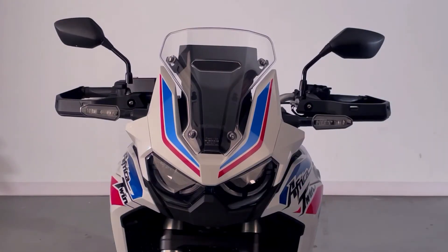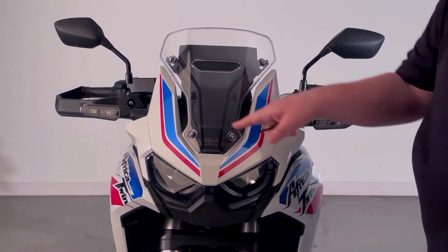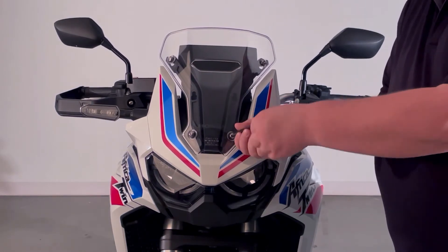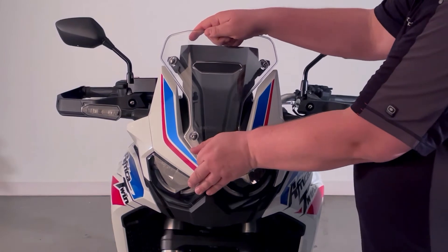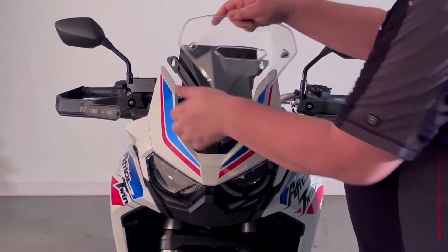To begin, we're going to remove the stock original shield. What you have to do is loosen the four mounting bolts. You don't have to remove them from the bike — you just got to loosen them up. With all four bolts loose, carefully slide the windshield down and pull off.